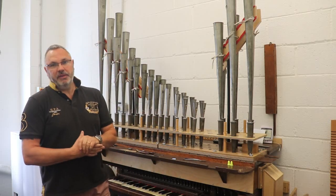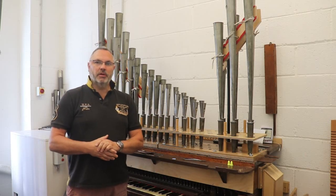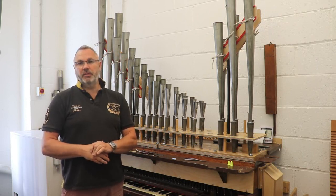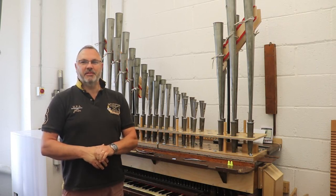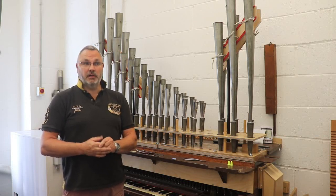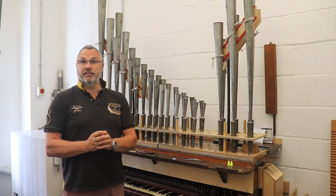This is the Great Trumpet from the 1885 William Denman organ that was in St Michael and Belfry's Church in York, just under the shadow of the Minster, where Guy Fawkes was famously baptised. We're doing a restoration of the organ and it's been going into the largest parish church in York, St Lawrence's.